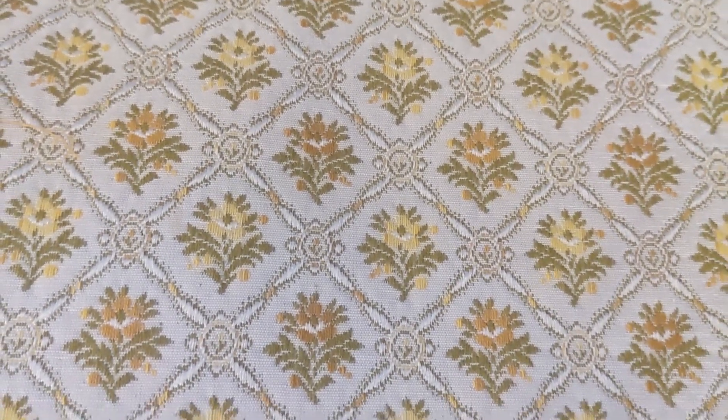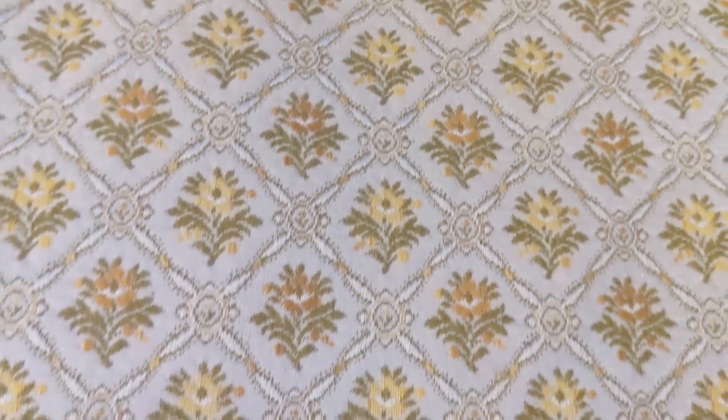For the fabric, I am going to be using this awesome brocade, which I actually got to make a Winter Hobbit outfit, which I have just finished cutting out. So I have quite a bit of this fabric left over, though I do plan to use it for a cosplay at some point. But for now, I am okay sacrificing a little bit, because it is currently the only fabric I have in my stash that Emma actually liked.